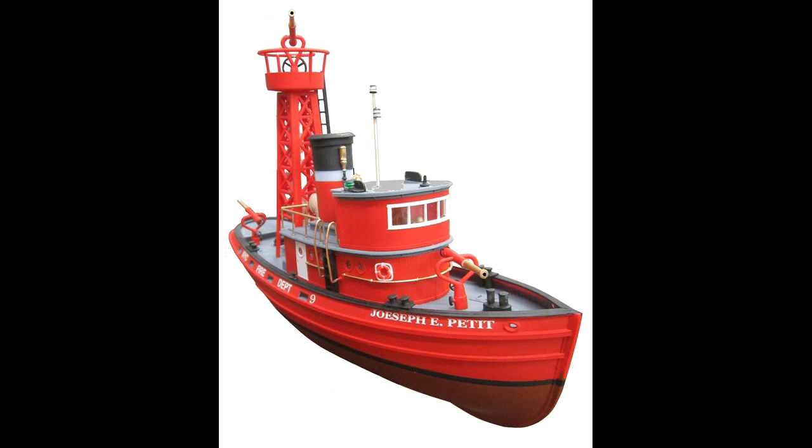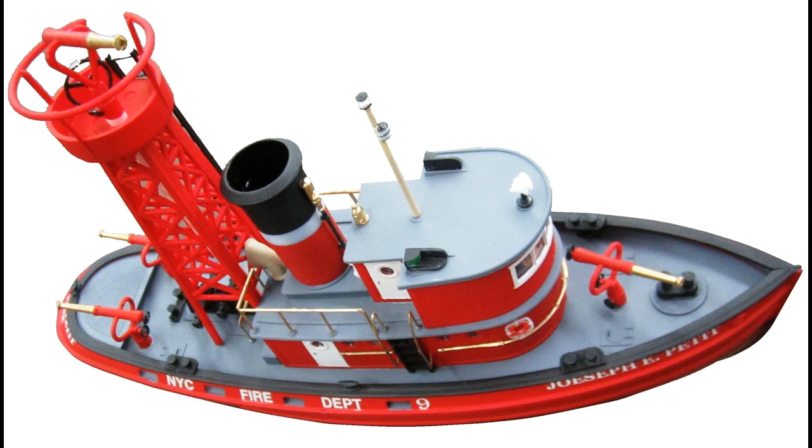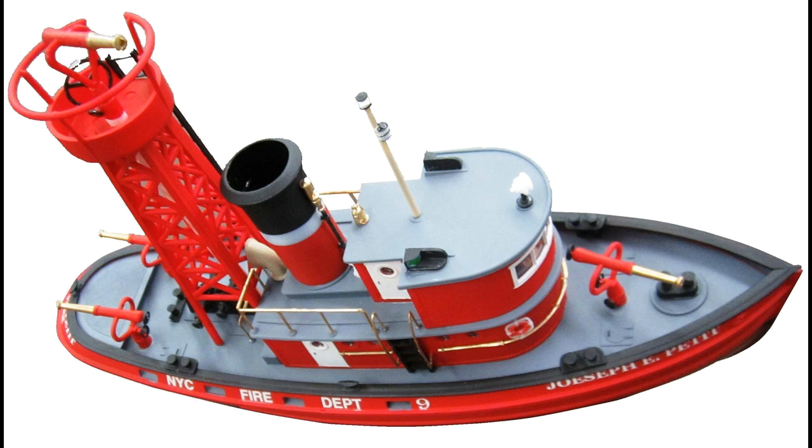We can't sugar coat it — this model takes an inordinate amount of work. You'll have to do dry fitting for every piece, tab and seam that you want to put together. But once you're done with that, after all the work, you can have a model that you can be proud of. It's a pretty interesting display piece for your shelf. I wouldn't give this to a youngster, but when you're all done it's going to look just great. If you wanted a special fire boat for your display, I would buy one and put it on my shelf. We hope you liked this premium step-by-step model kit review. Please subscribe to our YouTube channel, find us on Facebook, and also at our website, RideOnReplicas.com. Thanks.